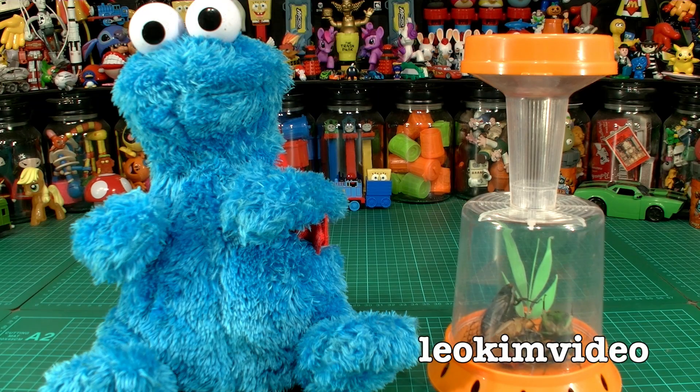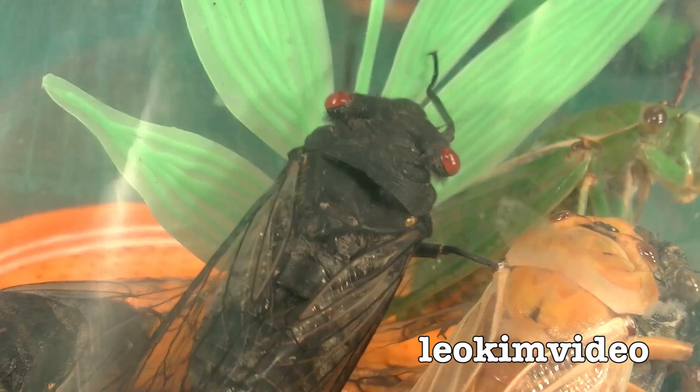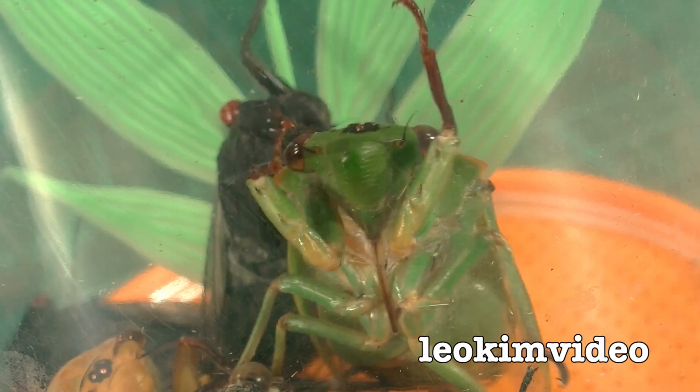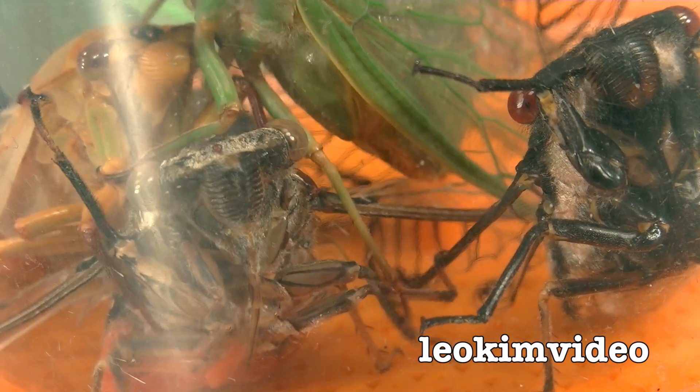Well hello everyone! We've got a massive cicada season going on where I live, and that's in Australia. Our summertime is when you guys are probably having winter — we're reversed to the rest of the world. I collected a few cicadas on my morning walk this morning and I'm going to show you some of these different cicadas.